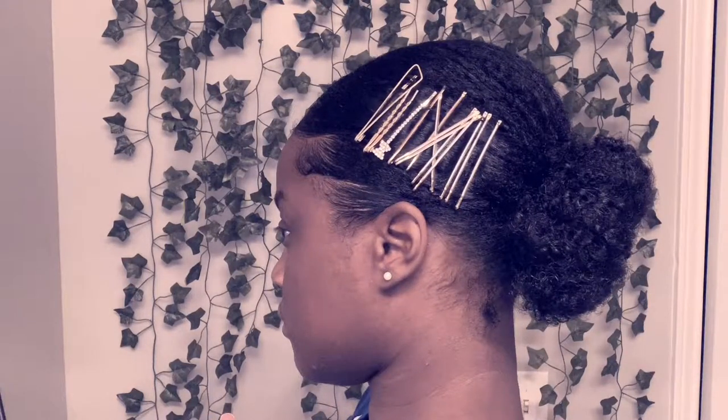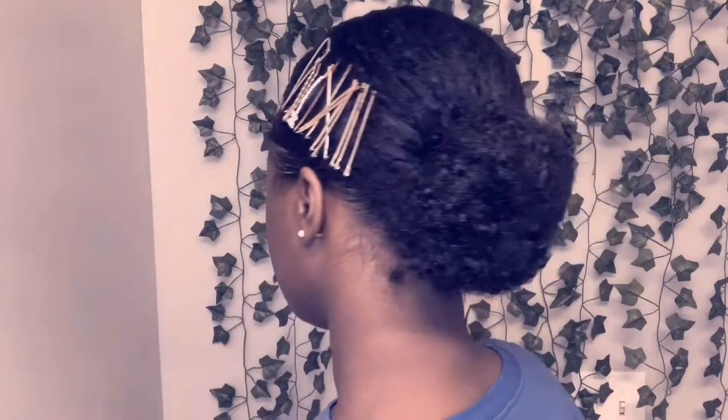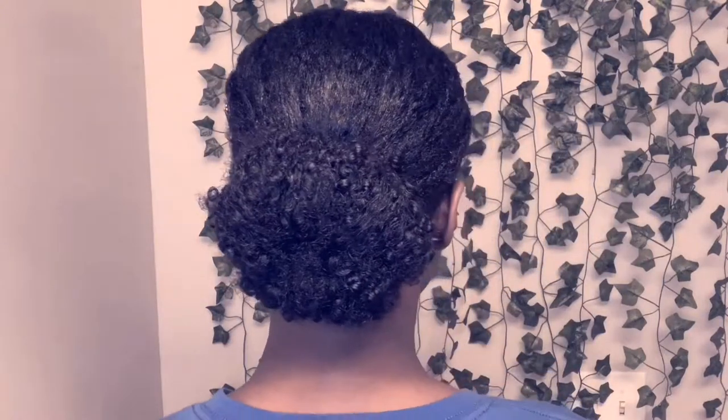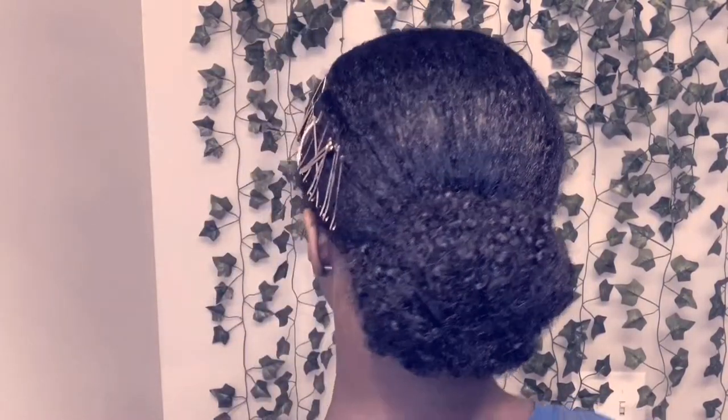This is the finished product, guys — I hope you like it! This is a super easy, quick, cute, sophisticated style perfect for a date, concert, or any event. It's one of my favorites. Thank you so much for watching, and I will see you in my next video — don't forget to like, comment, and subscribe!